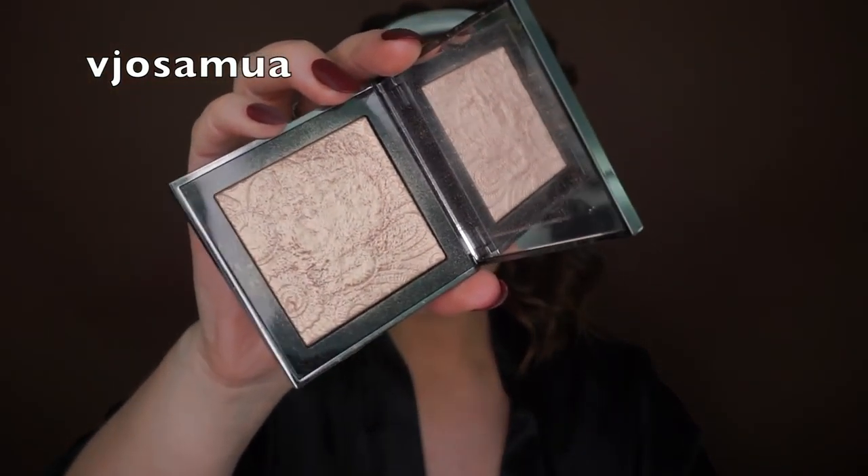For highlight I'm going to be using the Burberry Number Four Rose Gold — I talked about this in my favorites video. It's been a favorite of mine. You can use even a NYX drugstore highlighter; it doesn't have to be an expensive highlighter.